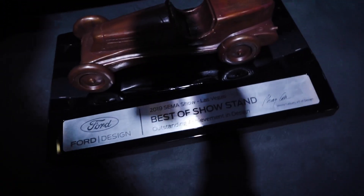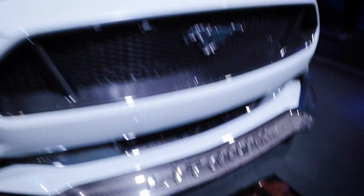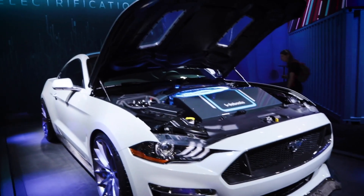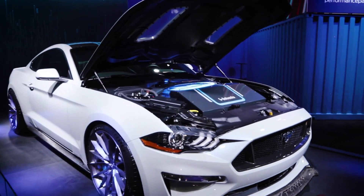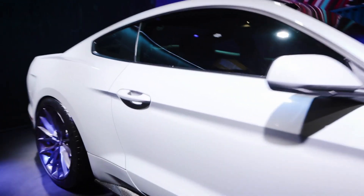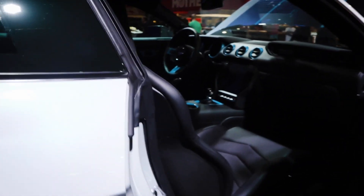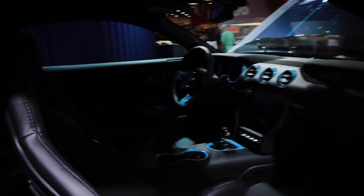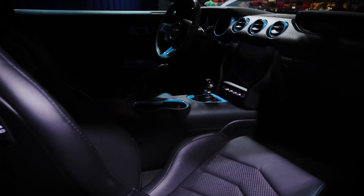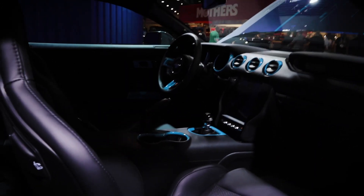Looks like it won an award — Best of Show, 2019 Design Award. They opened it up — very nice. I like the combo: blue carbon fiber. And stick shift. That's really the most awesome thing about that — stick shift, being electric.